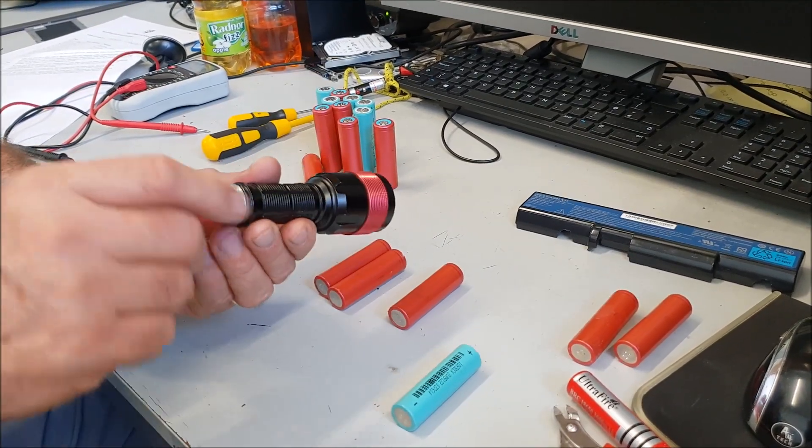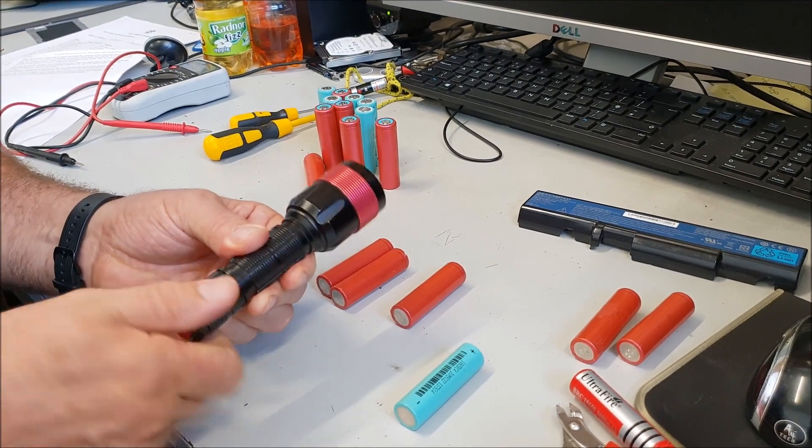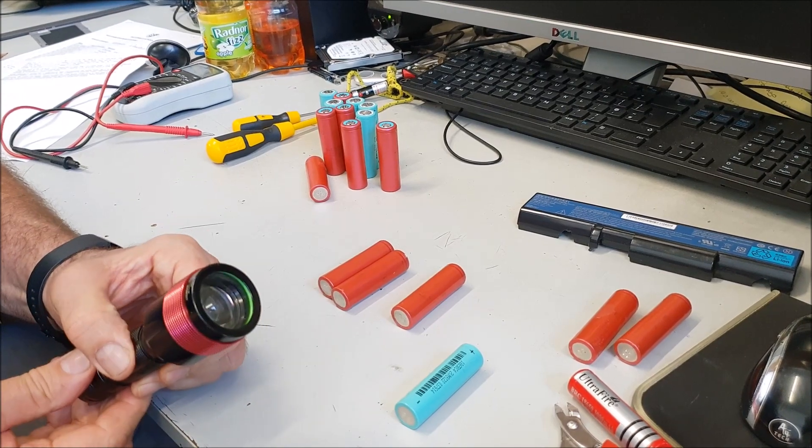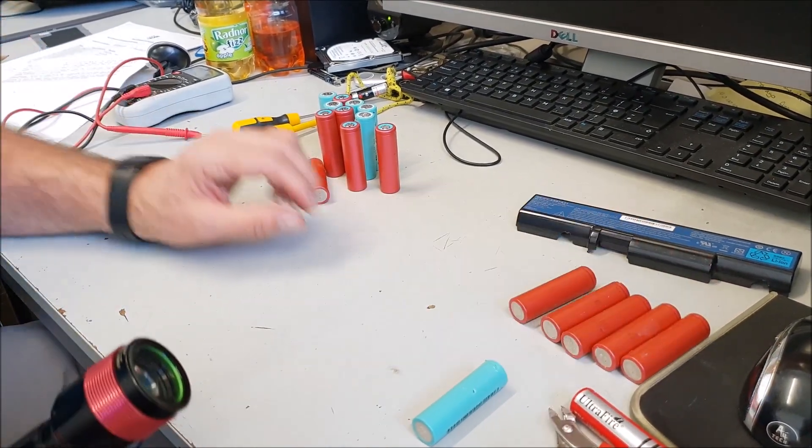Let's try one in the middle. No, none of them are working, but they might just need charging — I'm not going to discard them. These others look alright though.